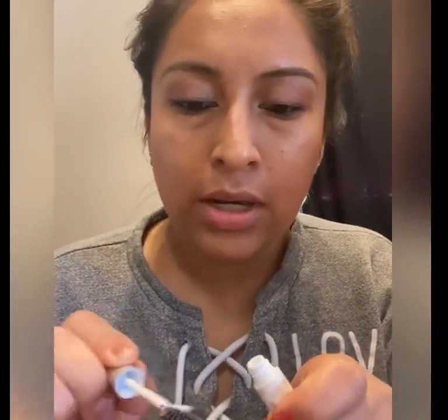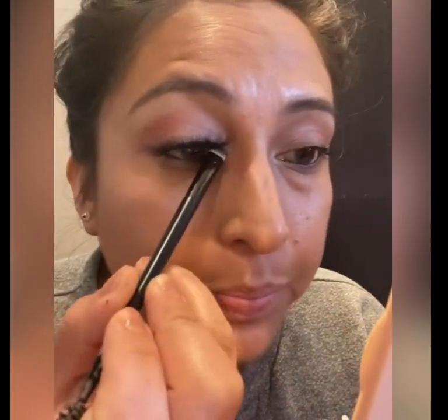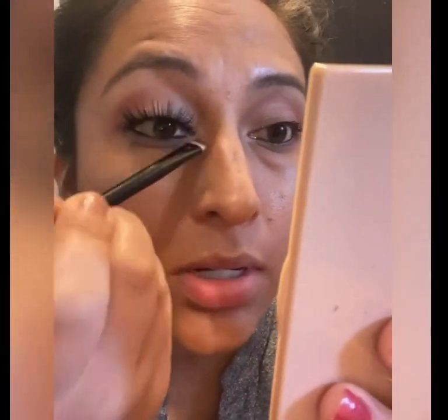I like to add some glue to the falsies and also to my lashes that have been curled and have mascara, just for the extra hold — but you can always skip that part. Then I go ahead and apply the falsies as close to my natural lashes as possible, using the flat brush to secure them.